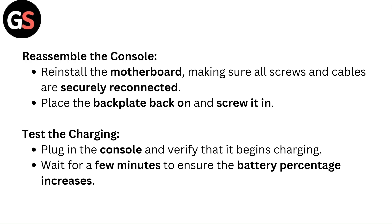Test the charging. Plug in the console and verify that it begins charging. Wait a few minutes to ensure the battery percentage increases.